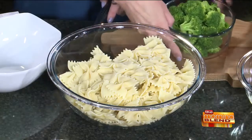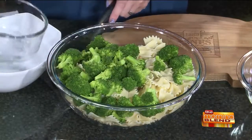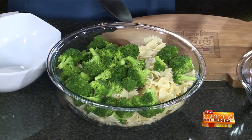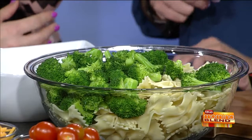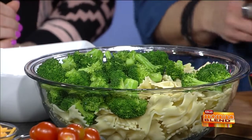Then we've got some fresh broccoli — look how green that is. I blanched it. The point of blanching is just to bring out that color; you don't want to cook it. You just want to dip it in the boiling water for about 45 seconds. I left these pretty big in terms of the salad size. You can chop them smaller if you want, but I think with this salad it works better if you have the bigger pieces.